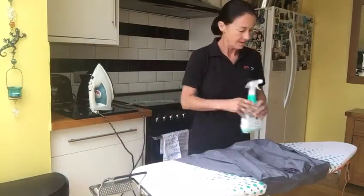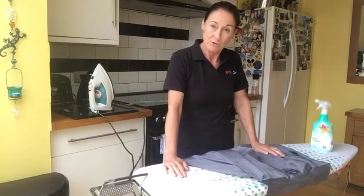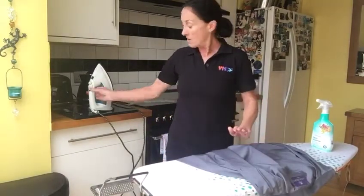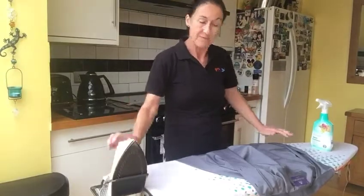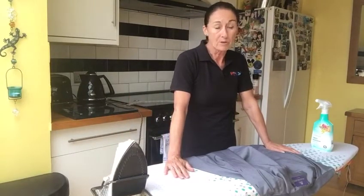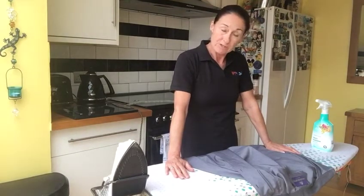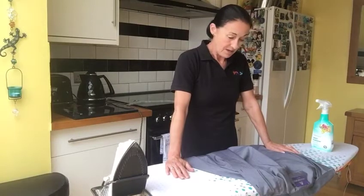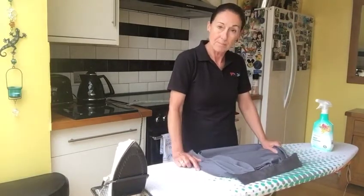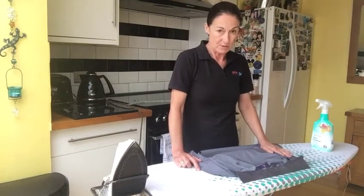Hi everybody. Today I'm going to show you how to iron a shirt. I thought there might be some of you that have been looking for new jobs after lockdown and maybe got some interviews coming up, so first impressions are obviously very important. This is how I was taught by my mum many years ago and I say it's the best way.